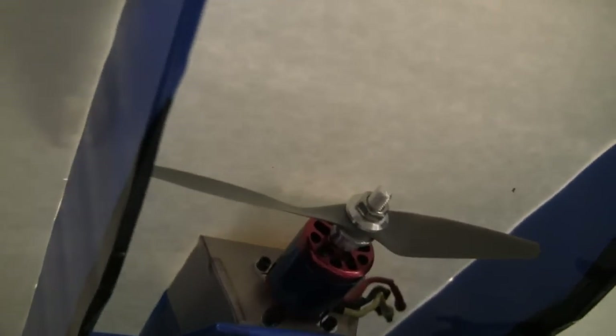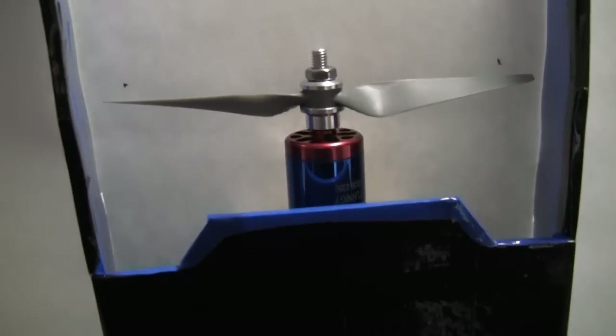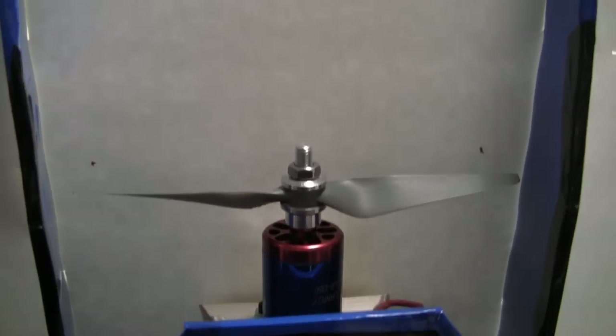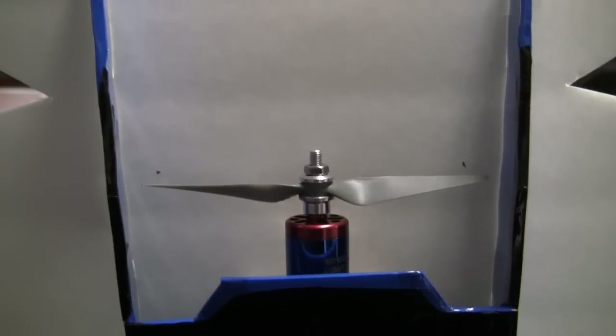I got the bottom side of the plane all taped up, and I got the prop mount around the motor just for a test fit. Usually I don't cut the prop slot in the top main wing part until I get the motor in, because depending on what type of motor you're using it'll probably be either forward or back. So I usually don't cut it until the motor is positioned so you know exactly where to cut the prop slot in the top wing.